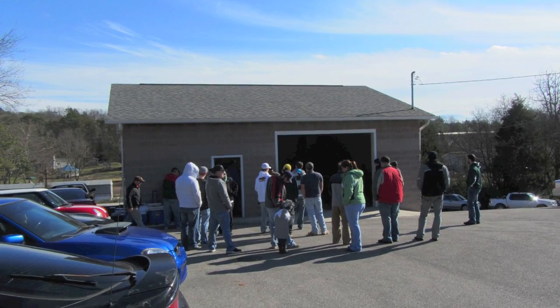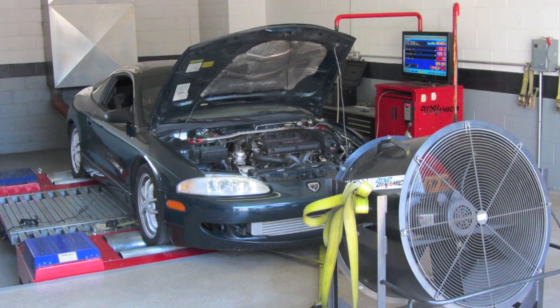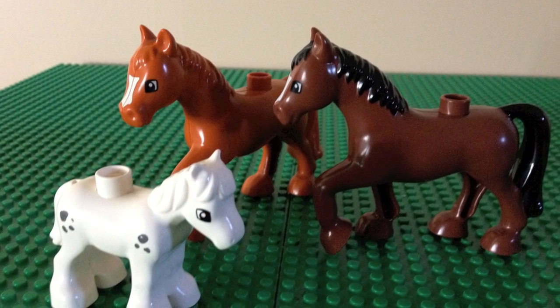After getting my Talon out of storage, I took it to a local DSM Evo meet to watch some of these guys do this, which led me to wanting more of these. I call it getting bit by the 'wouldn't 100 more horsepower just be perfect' bug. So I got bit, and this video is what happened next.